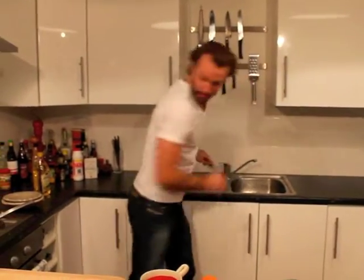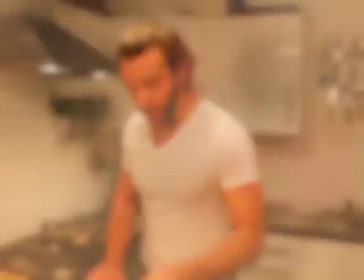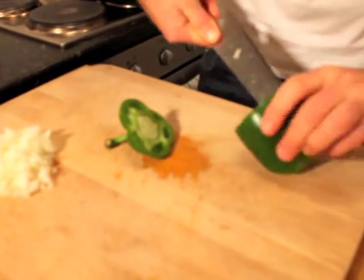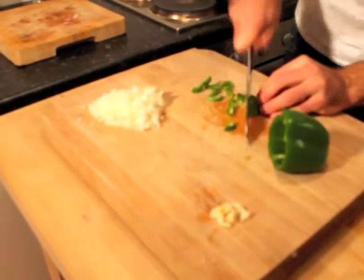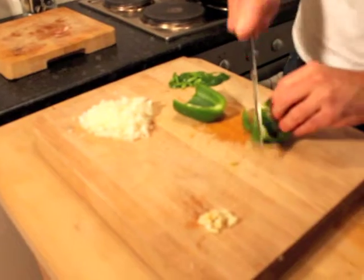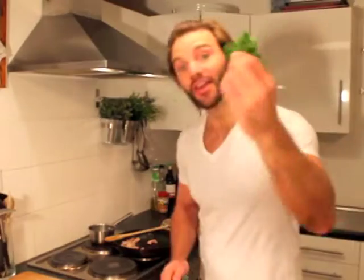While the chicken's browning off, we're going to deal with the rest of the vegetables. Get a new chopping board — don't go back on the raw chicken — and give your knife a quick clean as well. We're going to chop up some onion, then a clove of garlic, then a green pepper, and lastly I'm just going to chop the parsley really nice and finely.